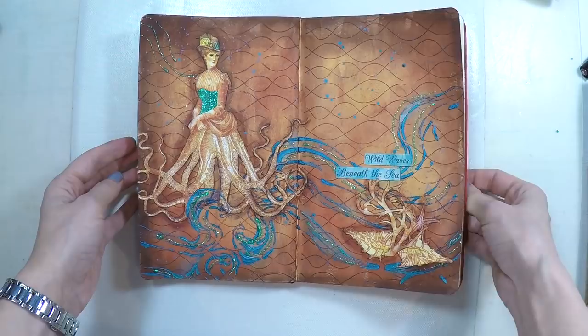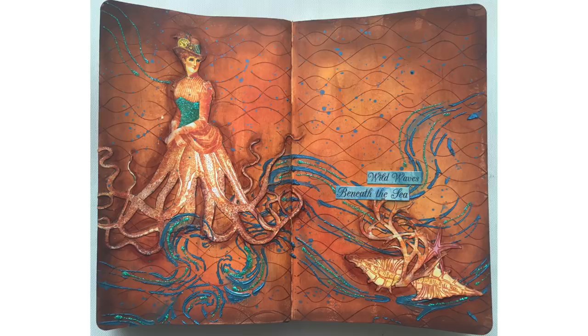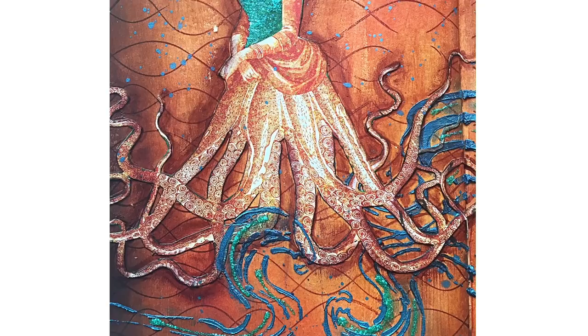I love the sea concept — I hope summer comes soon so we can all go to the sea. I hope you enjoyed it as much as I did. The supply list will be down in the description area as usual. Thanks a lot for watching, and see you next time!